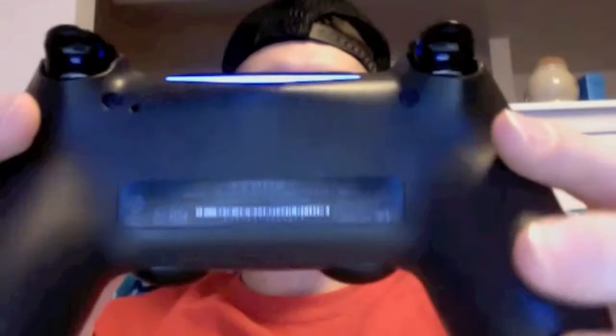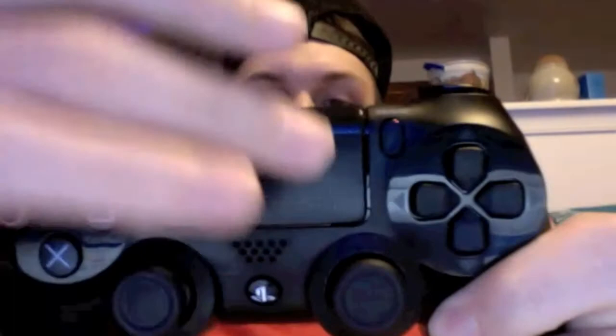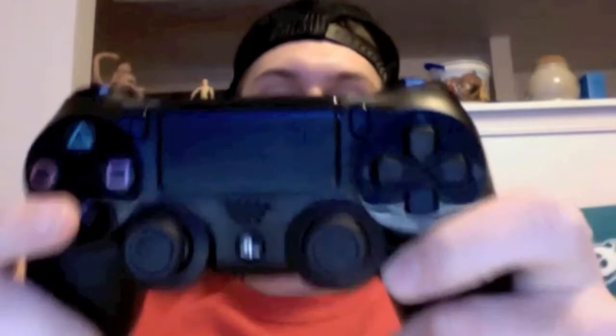It's lightweight — you can't really tell from a video, but it is pretty lightweight. This is the new hotness right here — this is the touchpad. Right now I don't think I've played any games where it's been integrated in, but I know it's been confirmed for Infamous Second Son where you'll be able to do gestures. Also in the Playroom on the PlayStation 4 you're able to use it to flick things and do certain things with it. I haven't really explored that much into it.